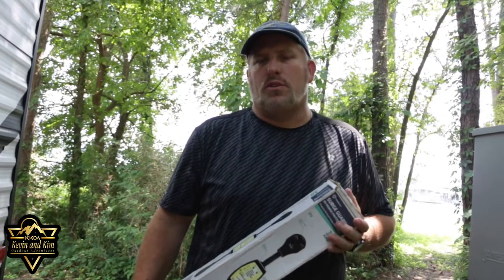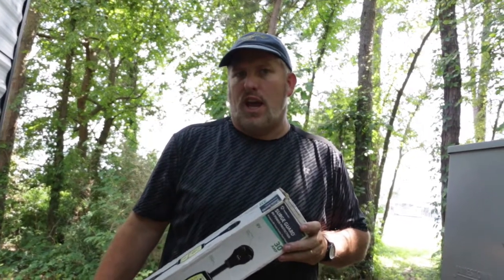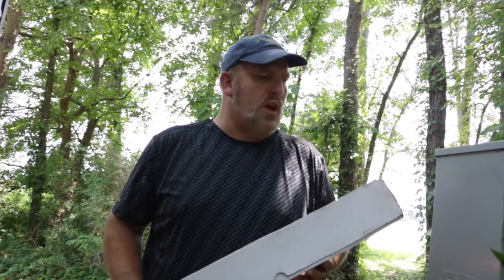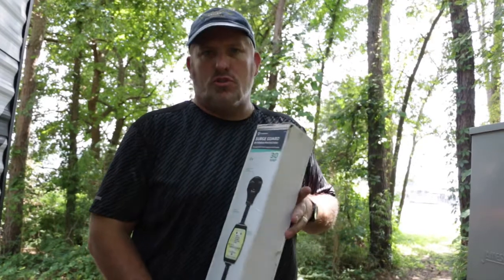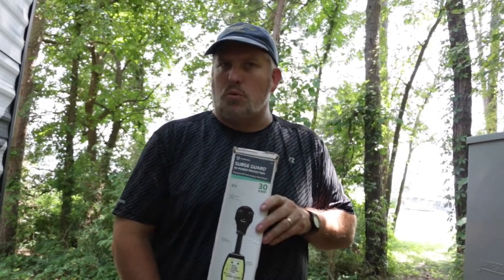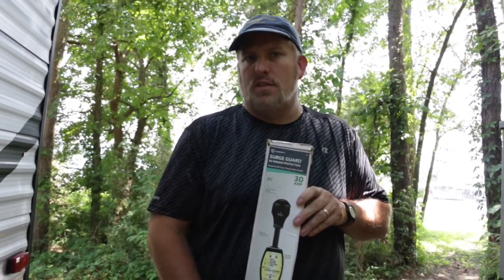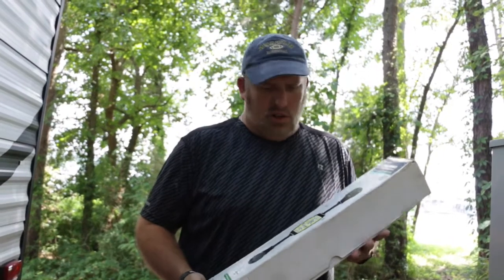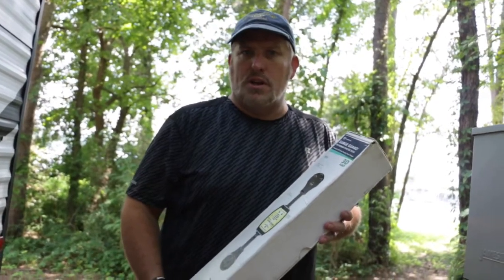Hi guys, how you doing? This is Kevin with KKOA — Kevin and Kim Outdoor Adventure — and today I am going to review a product that everybody should have: some type of surge protector or surge guard. This particular one I have is the Southwire Surge Guard. It is a 30 amp, model number 44260. Southwire also makes a 50 amp version, model 44270. So depending on whether you have a 30 amp or 50 amp RV, I definitely highly recommend it. We're going to talk about some of the key features and do a little review.